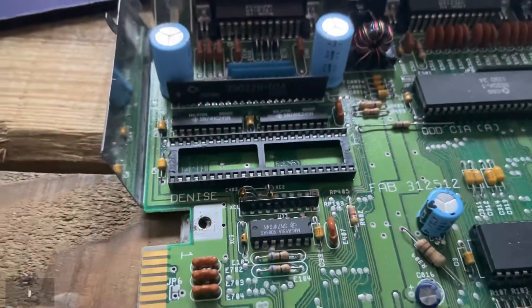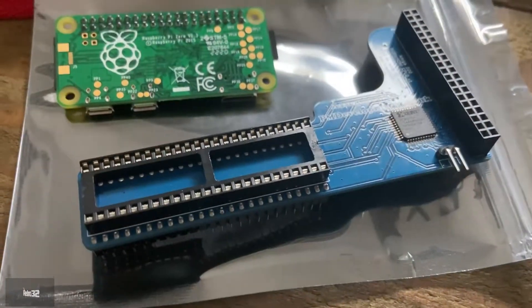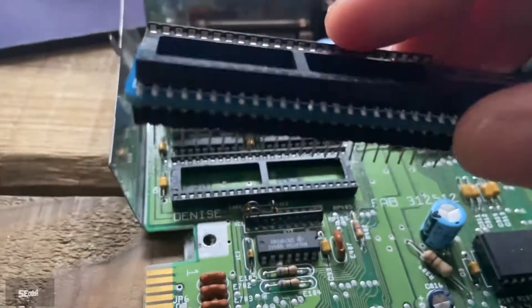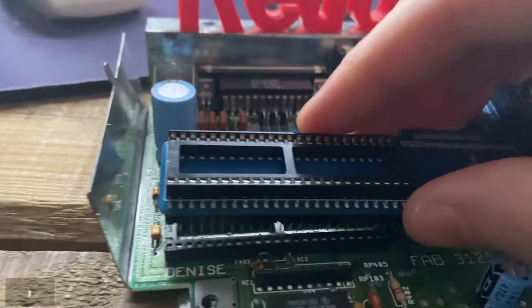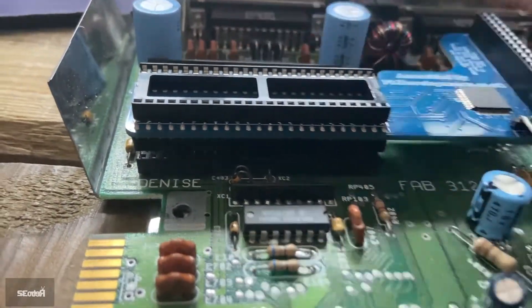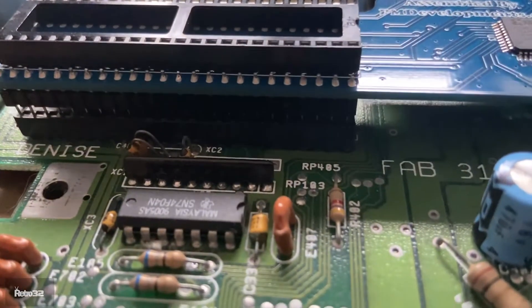So once you're done there, grab your long boy board just here. Check all your pins are all straight before you pop it in. First thing to do is just rest it on, make sure that all the pins are lined up and you haven't got any bent pins or anything like that.